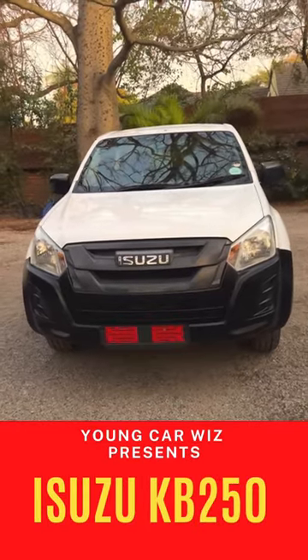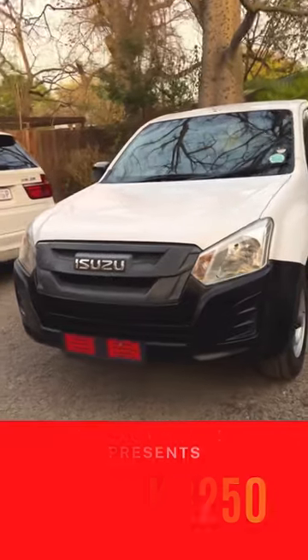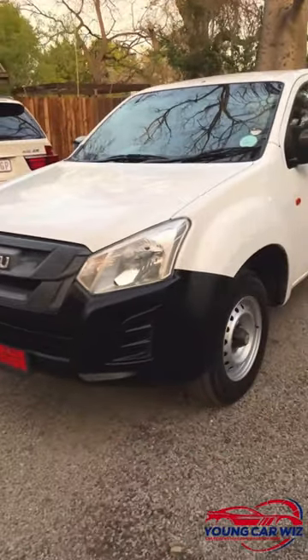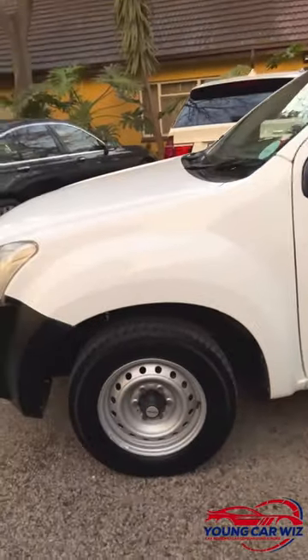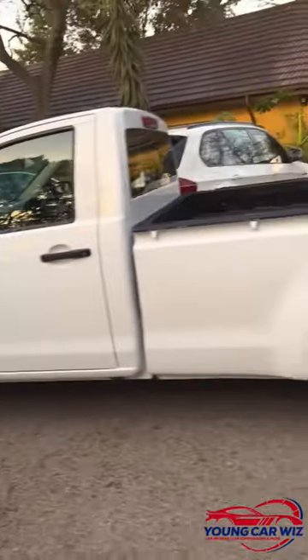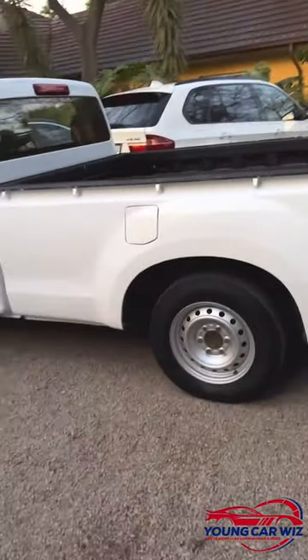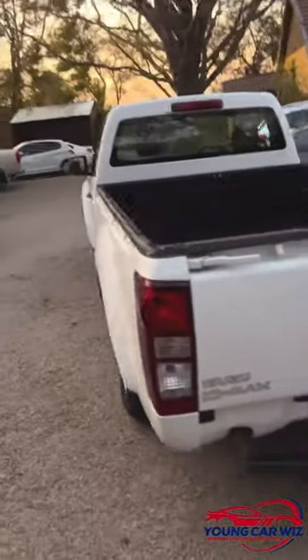This is the 2018 HiSuzu K250 D-Max, and as you can see there is lots of plastic on the front, but it is quite a nice looking vehicle. Near the list you do have your 16-inch steelies with drums at the back and discs at the front — pretty standard. It does not have color-coded mirrors nor handles.